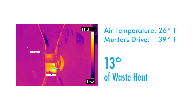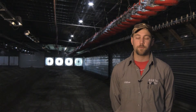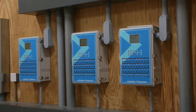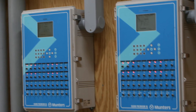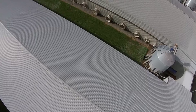The extra money put into the Munters drive we save through energy efficiency — it pays for itself within the first year. There are rebates available through your local electric company for the Munters drive because of the energy efficiency rating that comes along with it. The energy consumption is very minimal, reducing the amount of money you have to spend on your electric bill.